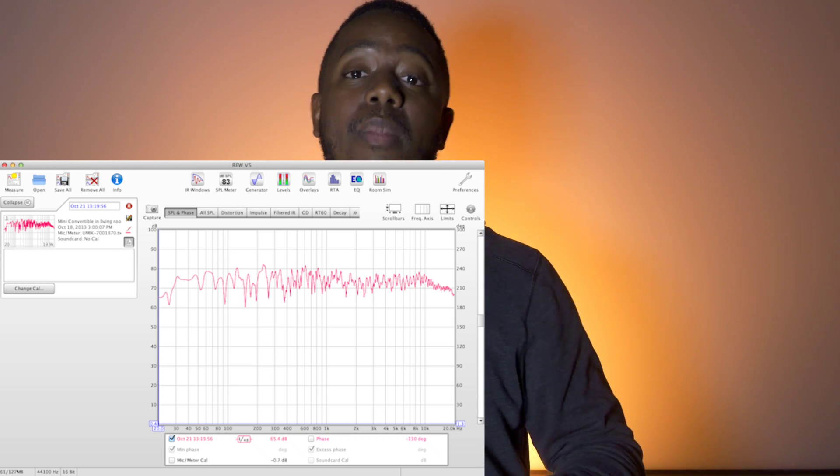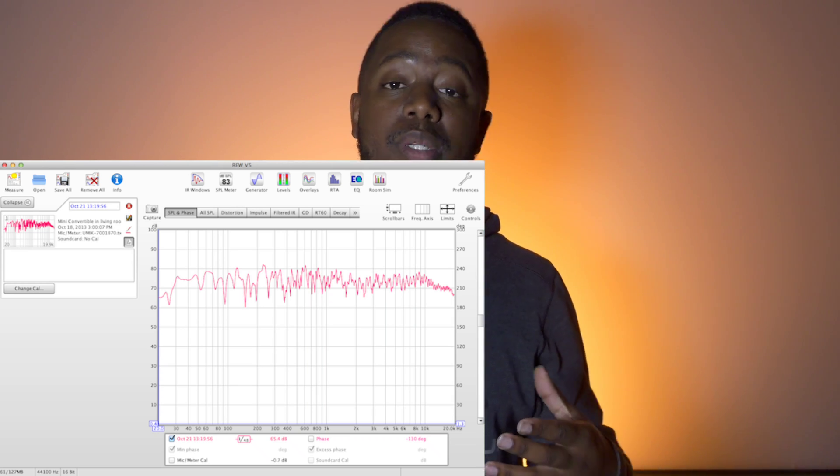With three subs, I leave the main one on, bring in the second sub and turn the dial until I hear the most bass, then keep going until it starts to decline and come back to the loudest point — now those two are in phase. Then I turn off the second sub, bring in the third, and repeat. The best approach is to measure: use a microphone and free software called Room EQ Wizard, plug your mic into your laptop, and visually see the loudest output on a graph.